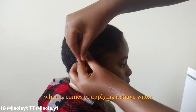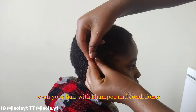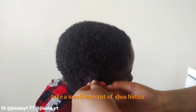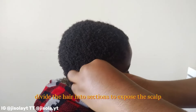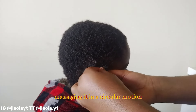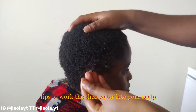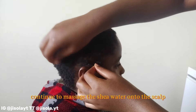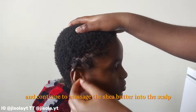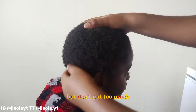When it comes to applying your shea butter, start with clean hair — wash with shampoo and conditioner and dry lightly with a towel. Take a small amount of shea butter and melt it in your hands by rubbing them together. Divide the hair into sections to expose the scalp, then apply the shea butter to the scalp by massaging in a circular motion, using your fingertips to work it in.